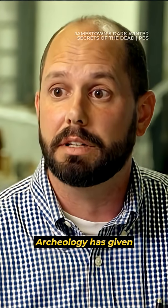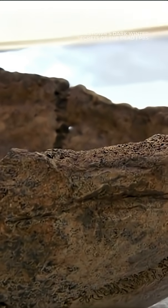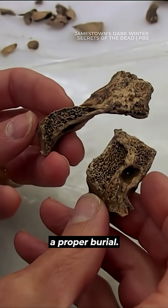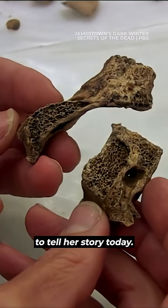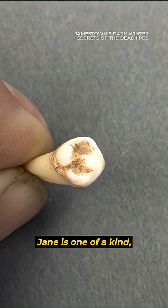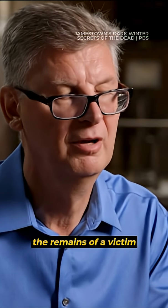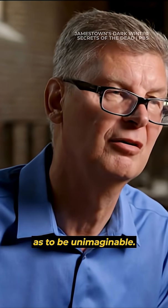Archaeology has given Jane a voice that she did not have. The surviving settlers of Jamestown discarded her remains — they didn't even have the strength to give her a proper burial. But that's what made it possible to tell her story today. Jane is one of a kind, and the chances of finding the remains of a victim of cannibalism are so remote as to be unimaginable. This is an astounding discovery.